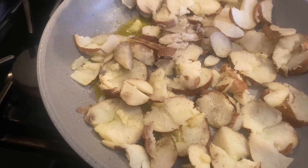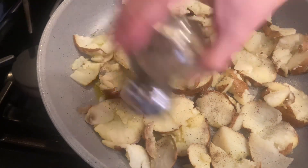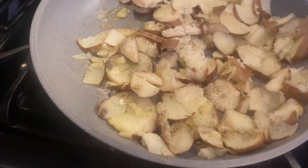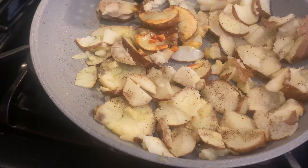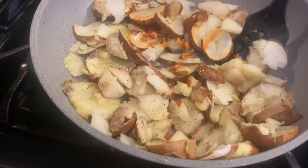If you like to add onions, I would cook the onions separately if you want crispy potatoes, because the moisture from the onions makes the potatoes softer. So it's your preference — just a little tip I wanted to share with you.